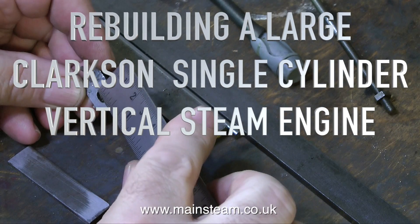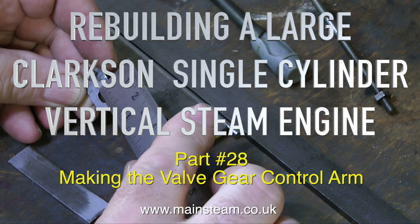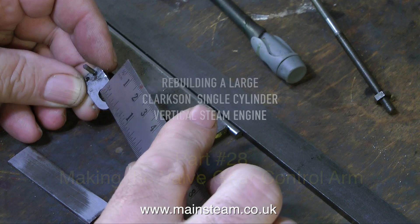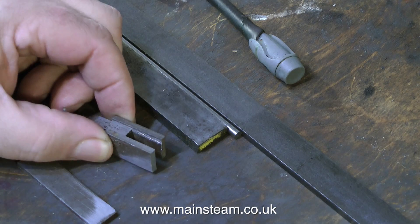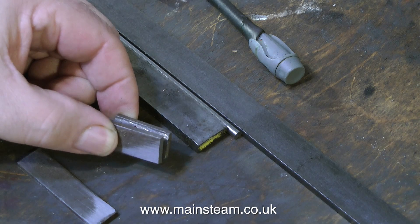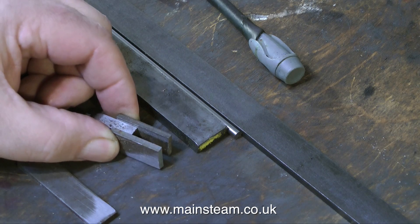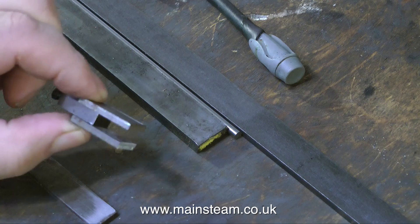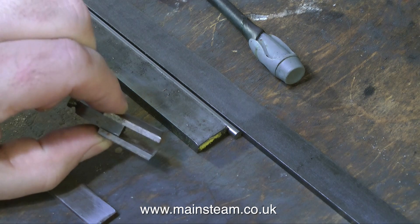Time now for part 28 of rebuilding a large Clarkson single cylinder vertical steam engine. This is about making the valve gear control arm — that's probably not the correct name for it, but it is the arm that controls the valve gear and moves the expansion link from side to side on the valve rod. I have to make one that actually works, because the one originally fitted to the engine didn't, in common with most of the things fitted to this engine.